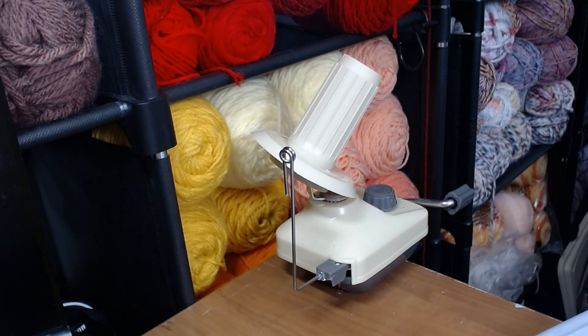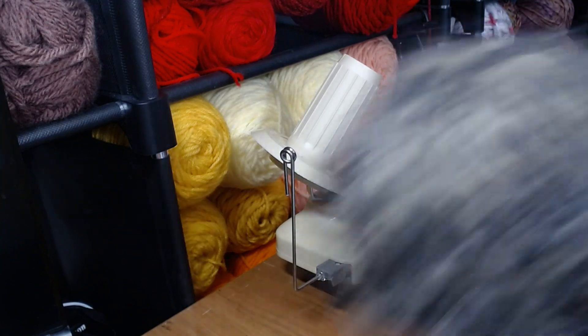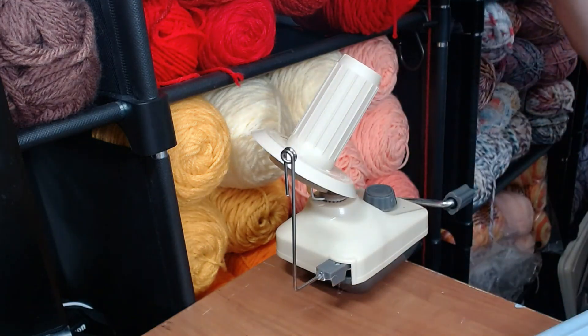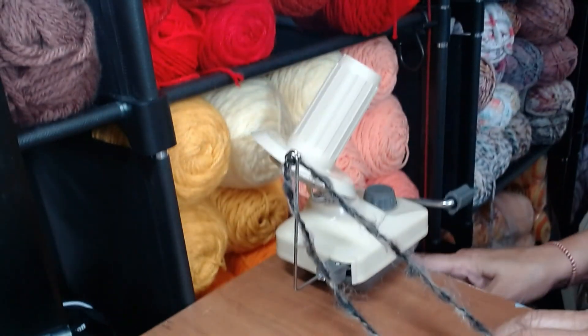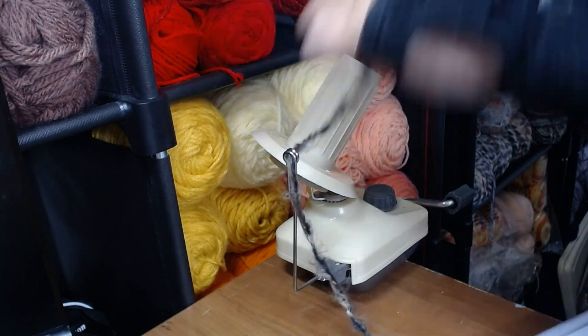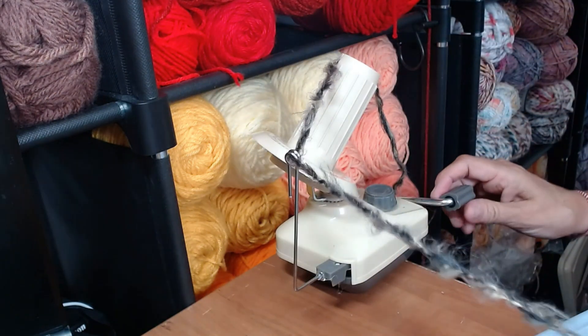So how does it work? It works like a dream. You take yarn that looks like this — this is a mess. I want to take this half-used, beat-up skein of yarn and turn it into a nice cake. You're not going to believe how simple this is. You clip this thing to your desk — it latches right on. Feed it through the guide and start winding.